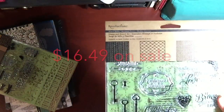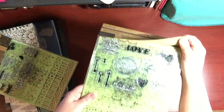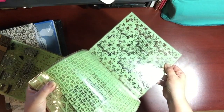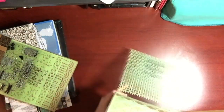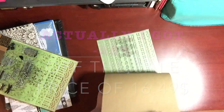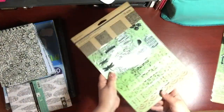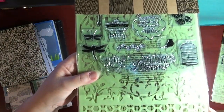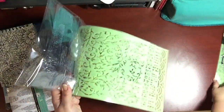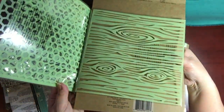I got these stamps and a stencil collection from Recollections — there are 15 pieces in there and I think it's a really great buy. These were regular around $20 and I got 25% off each one. I think if you're starting off in mixed media or art journaling, this is a great set to get. I got two of them. There are four stencils in each, and that means there are about 11 stamps, and they are clear stamps.